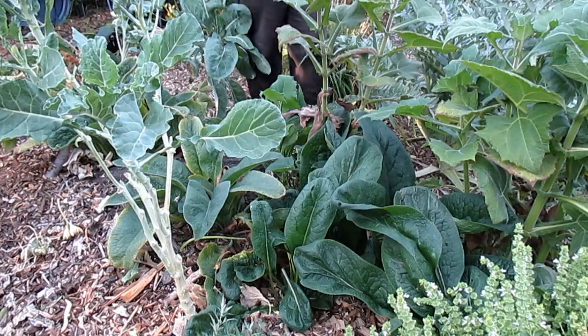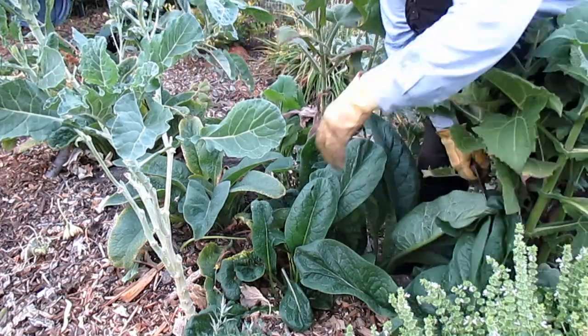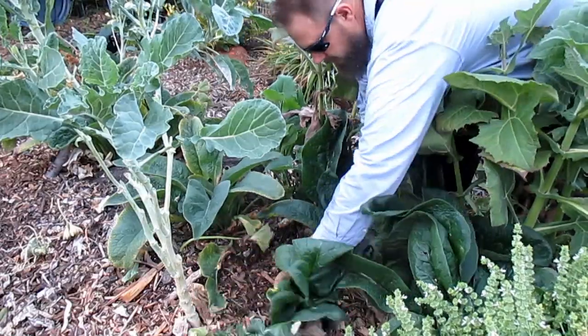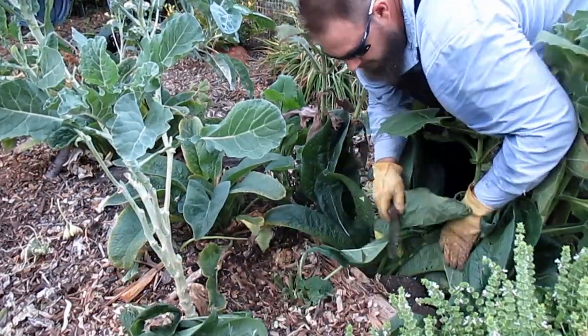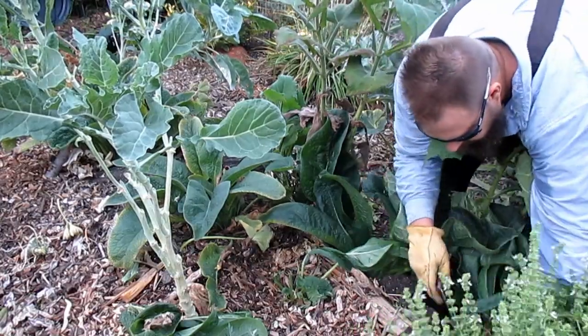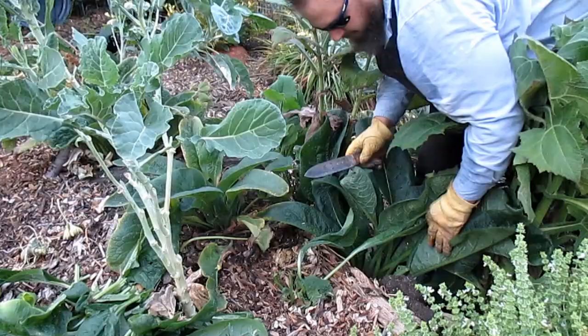Again, depending on your goals with your mound, you can play around with this. My Hügelkultur mounds — and I have three of them back here — consist of smaller logs, some larger branches, and also smaller branches, as well as leaves, wood chips, native soil, potting mix, and coffee grinds. Many different materials have been used in the construction of these Hügels.